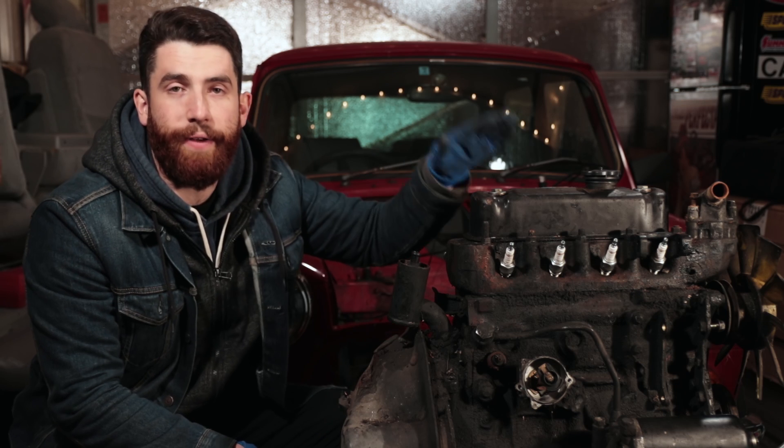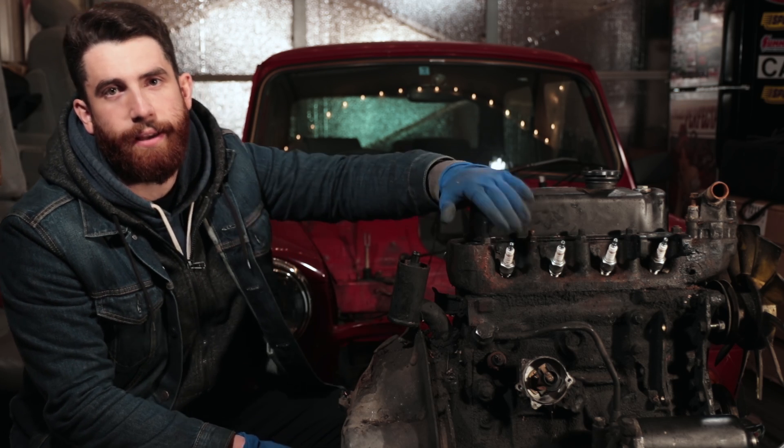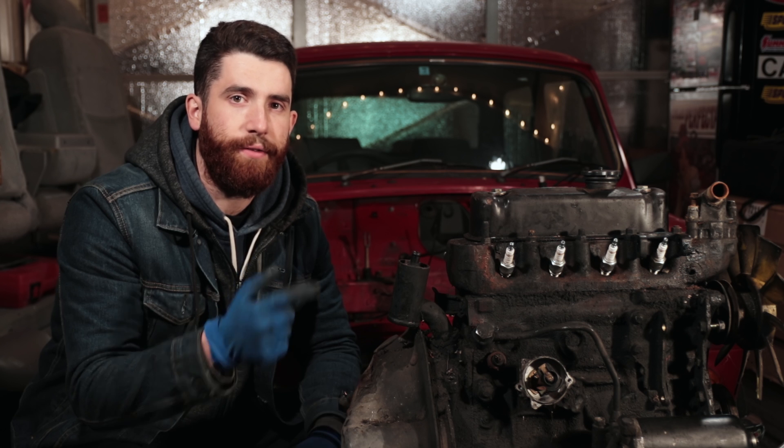From that point it's more of the same — continue rotating the engine and adjusting valves as you go until you've got them all done. I like to do them all twice to make sure everything has stayed in spec, and then you're ready to fold it back together. Throw the valve cover back on, put the spark plugs back in, and take it out for a drive. Hopefully we showed you it really isn't that difficult and you can be confident in your own abilities to adjust your valves on the Classic Mini.